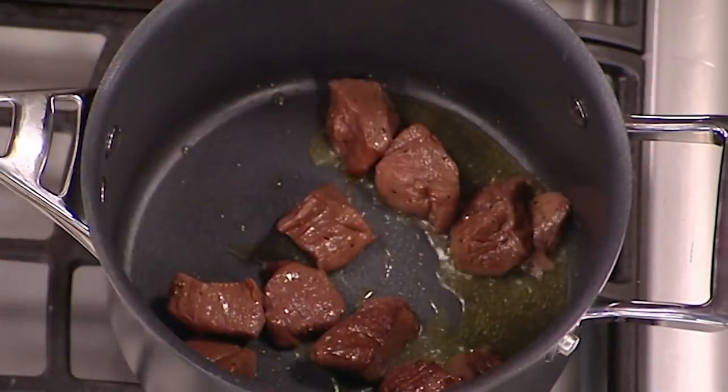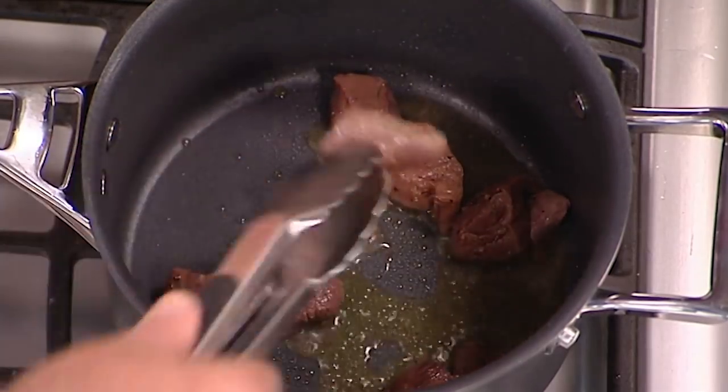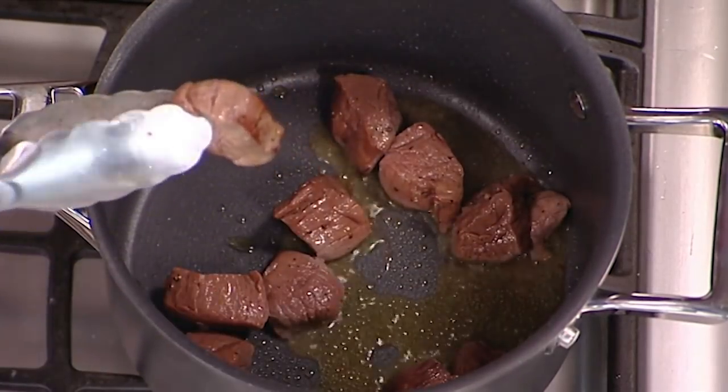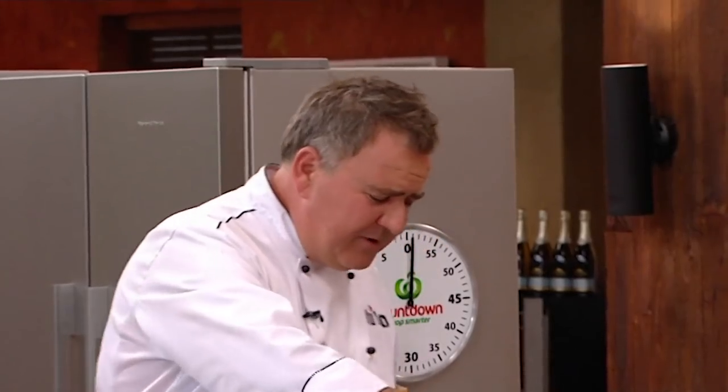I'm not going to get tempted to turn it too quickly. We'll just have a little peek — turn one over and see we've got some colour on there. That looks pretty good, I'm happy with that. I'm going to take that out.